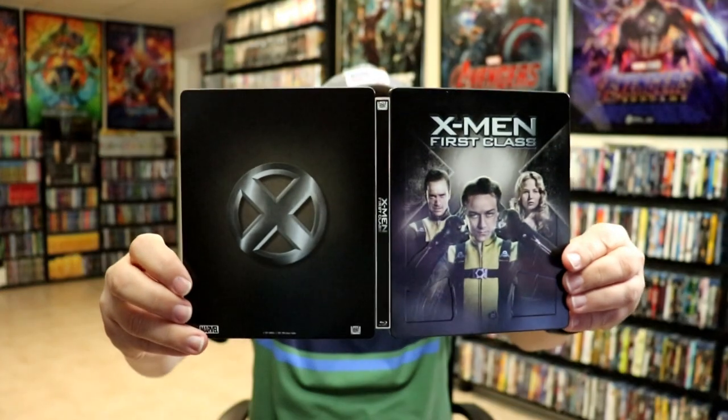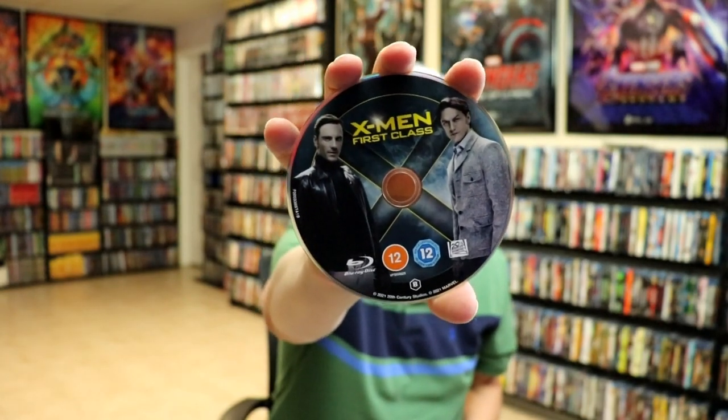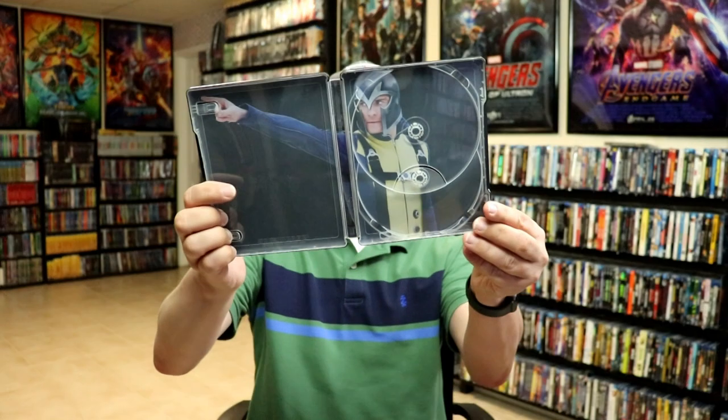Then we open it up. We have the front and the back together. And then on the inside, we do have our Blu-ray disc with some really nice looking disc art. Now this disc is region B only, so you have to have a region B player or an all-region player. I do have my all-region player listed down below if you'd like to check out which one I use. But we do have some inside artwork, which is nice. And we do have the place for two discs, which is a shame — they've been doing that a lot lately.